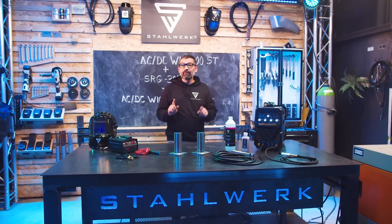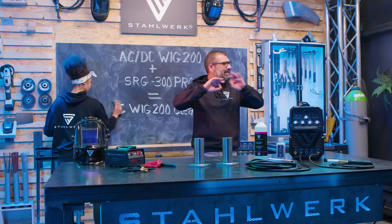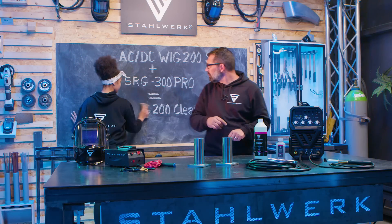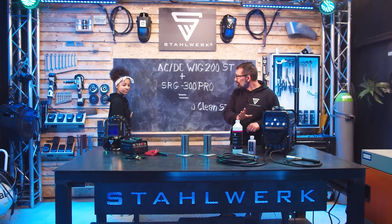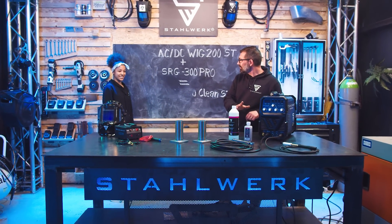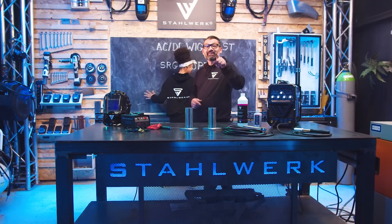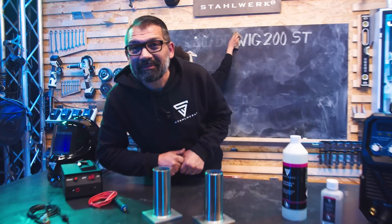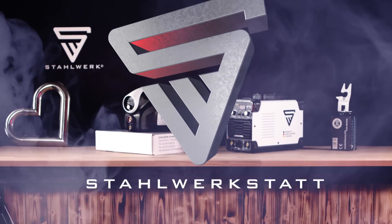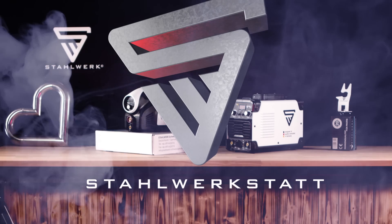Freunde, ich bin der Meinung: das hier ist eine ganz saubere Sache. Wie gefällt Ihnen die Clean-Funktion? – Mega, da brauche ich ja nicht mehr was machen. Wir sehen uns wie immer in der nächsten.